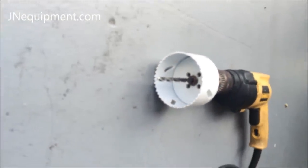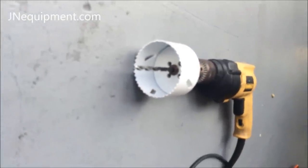Next you'll need an electric drill. We'll use a three and one-eighth inch hole saw drill bit for a two-inch bulkhead fitting, and that'll make a nice clean hole for our bulkhead fitting.